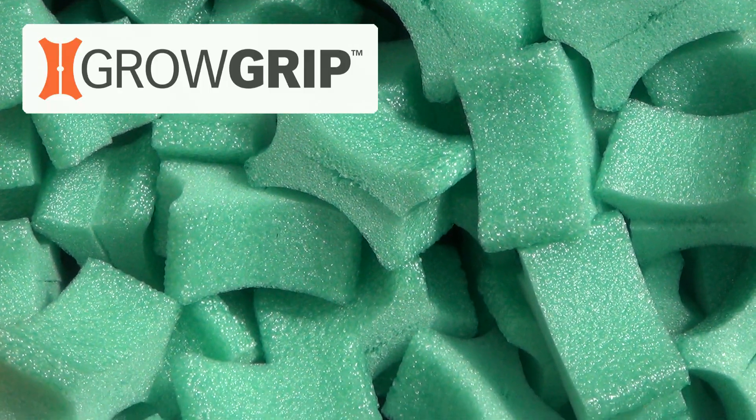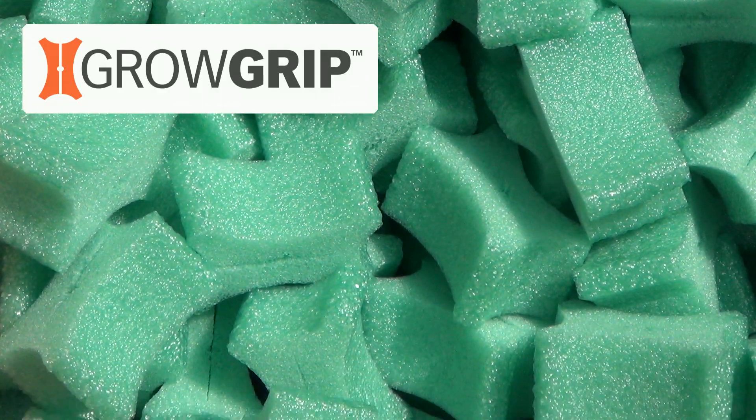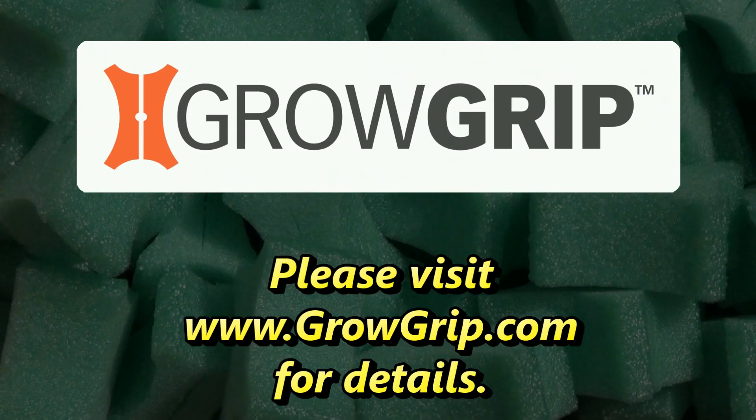Thanks for giving the GrowGrip a try. If you have any comments or questions, please leave them in the comments section of this video.